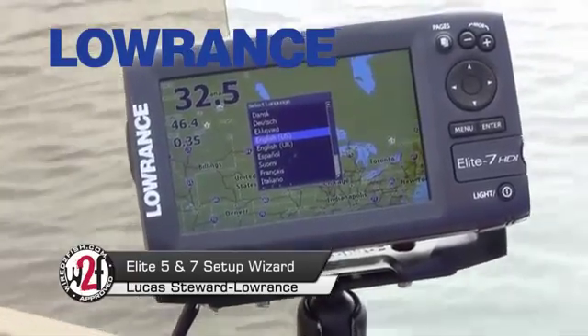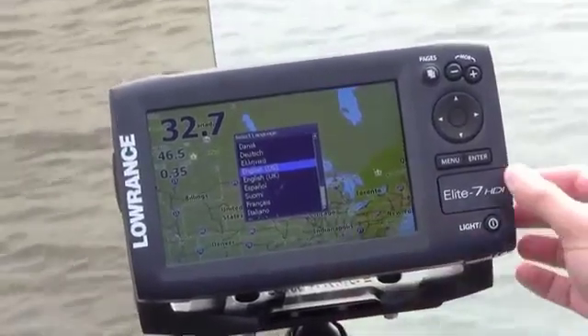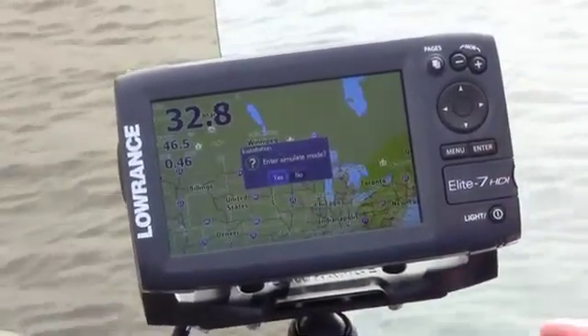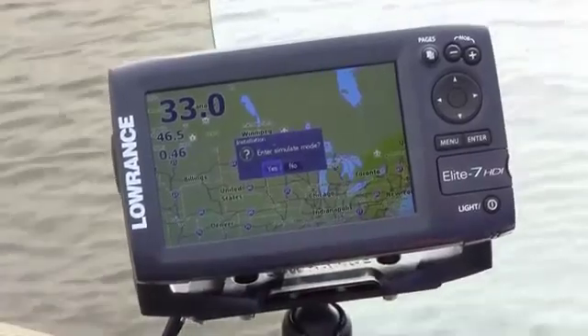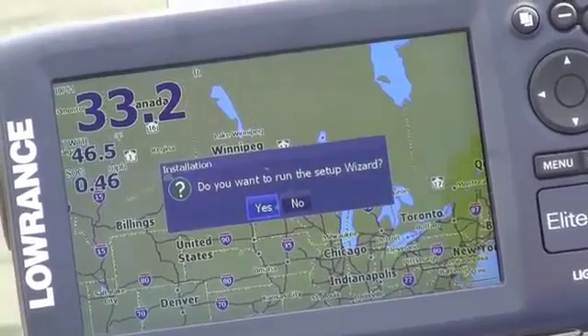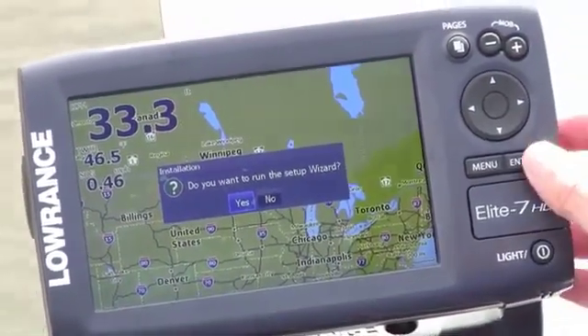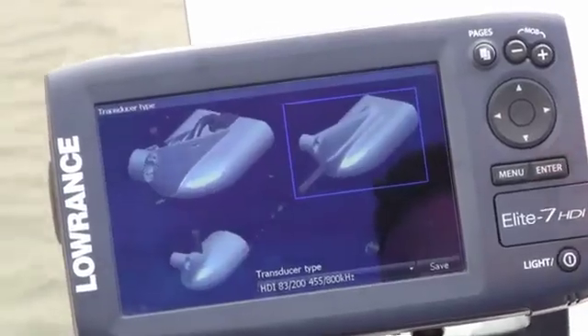Alright, when you first get your Elite 7 HDI or the new Elite 5 HDI, the first thing you'll do is select your language — in this case English. It's going to ask you if you want to enter a simulation mode, and nope. Now it's going to ask you, do you want to run the startup wizard? I definitely suggest using this. It will help set up your unit for the body of water you're fishing.